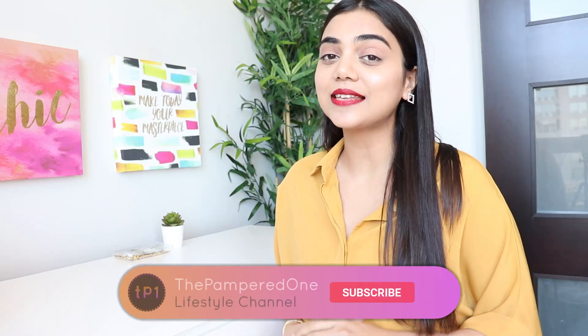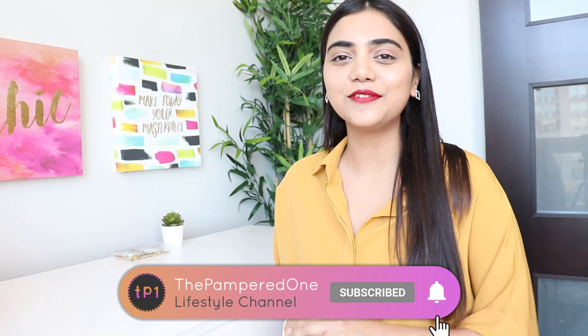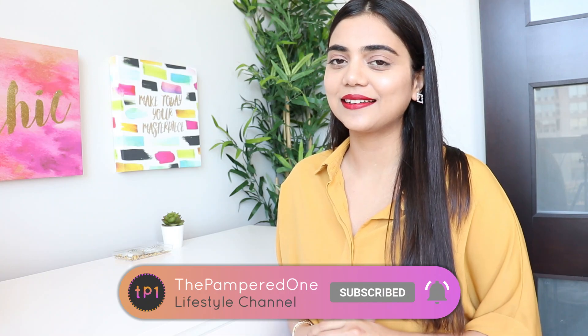If you liked the video, please give it a thumbs up, share it with your friends, and please subscribe to my channel The Pampered One for further videos and notifications. I'll see you in the next one. Until then, stay healthy, stay pampered. Bye-bye!